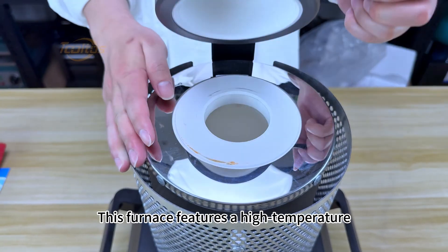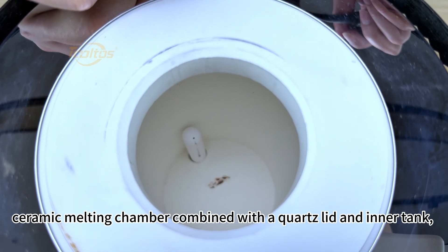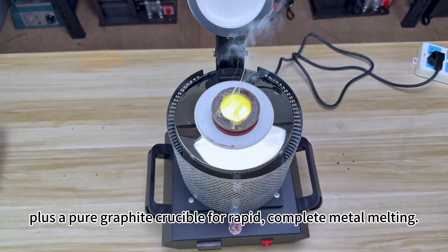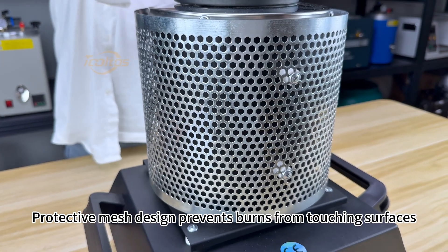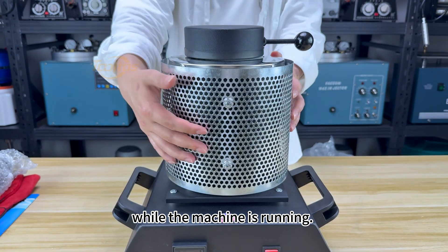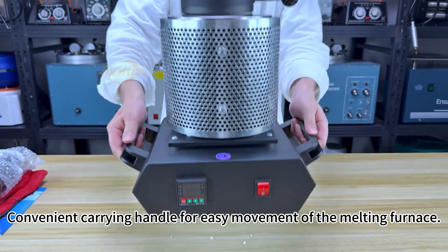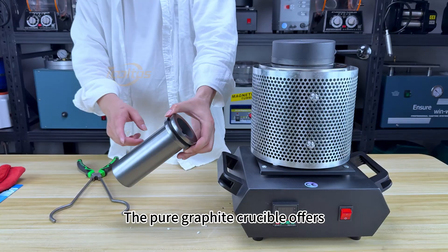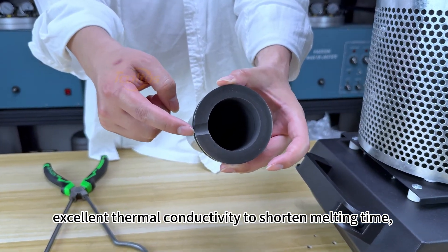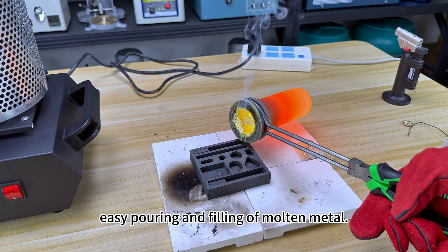This furnace features a high-temperature ceramic melting chamber combined with a quartz lid and inner tank, plus a pure graphite crucible for rapid, complete metal melting. A protective mesh design prevents burns from touching surfaces while the machine is running. A convenient carrying handle allows easy movement of the melting furnace. The pure graphite crucible offers excellent thermal conductivity to shorten melting time, and its groove design ensures easy pouring and filling of molten metal.